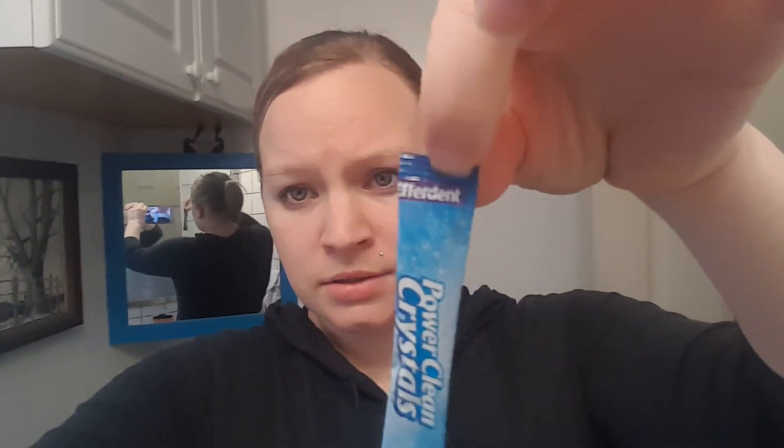So what I do is I use PowerClean crystals from Efferdent. Can you even see that? It's Efferdent. And you just cut this open and you pour it in and you let it soak.